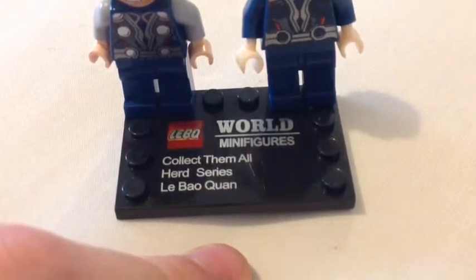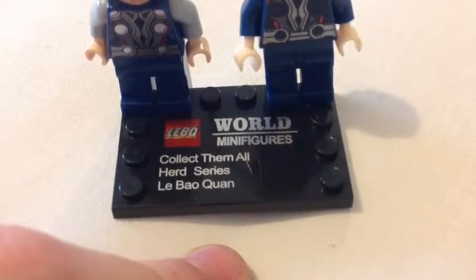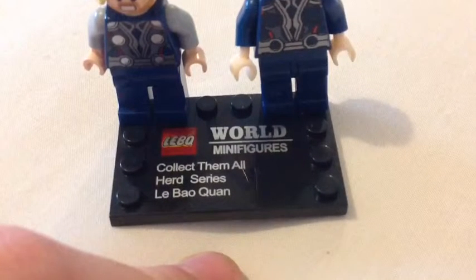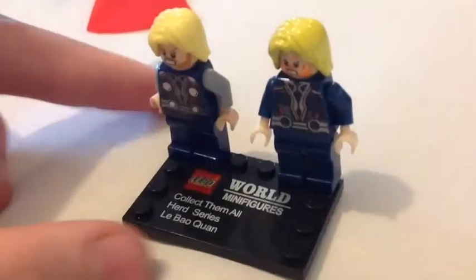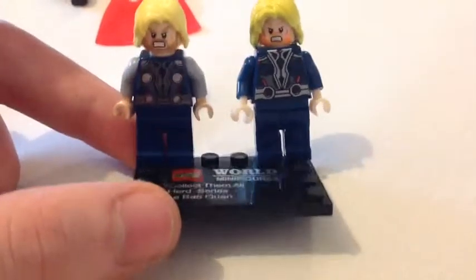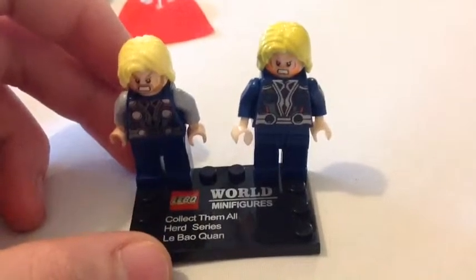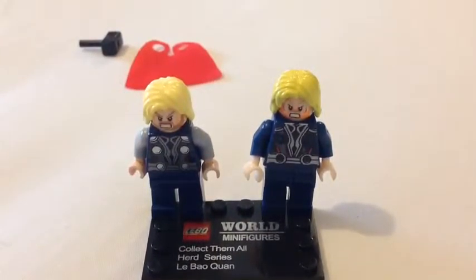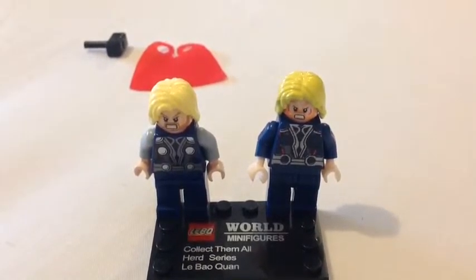Now on the bottom here it says League Bog World Minifigures — Collect them all. Herd series. Lee Bao Quan. What does that even mean? This is from a guy who told me about it because I wanted to ask if they had any knockoff Lego in South Africa. So yeah, this is from South Africa. I don't want to tell you the store name because the people who own the store will most likely get me into trouble.